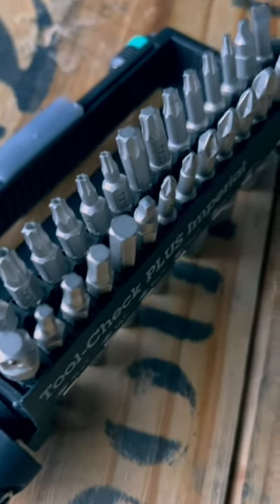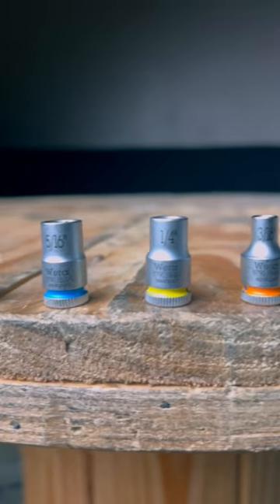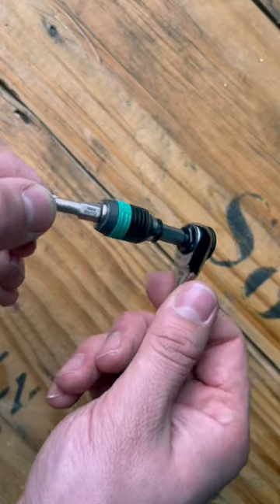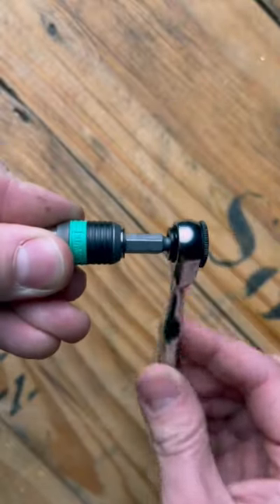Of the 39 components, 29 are bits, and the imperial version includes 7 sockets ranging from 3/16 to 1/2 inch. It also comes with a quick lock and quick release bit holder that can really come in handy.